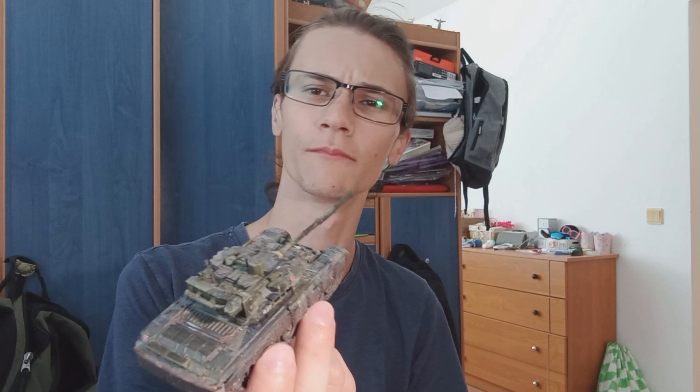Now you might remember I did a scratch built one last year, or well around that time, where I used a Model Collect model and I just up-detailed it using styrene. But this little model right here is completely 3D modeled by me in Tinkercad. It was painful, but I did it and I got it 3D printed by my boyfriend and now it's here and I'm really really proud of how it turned out.